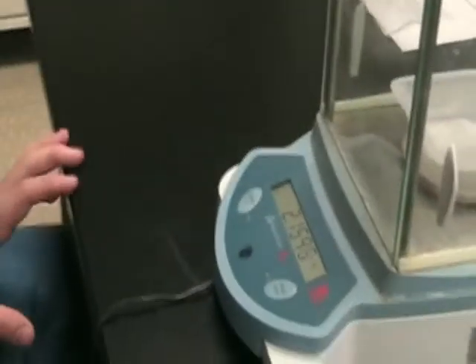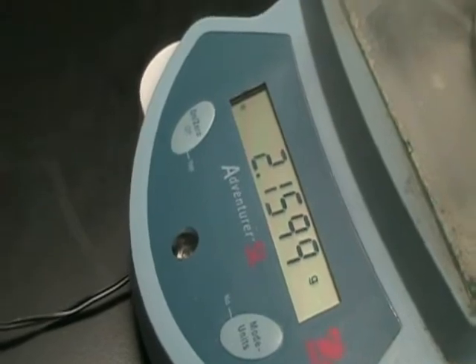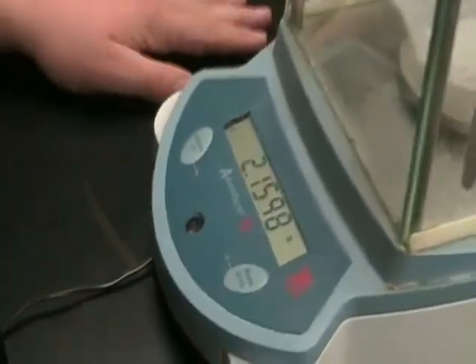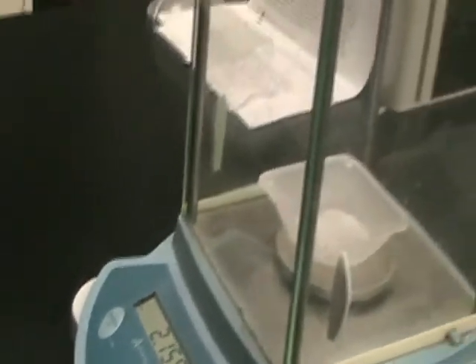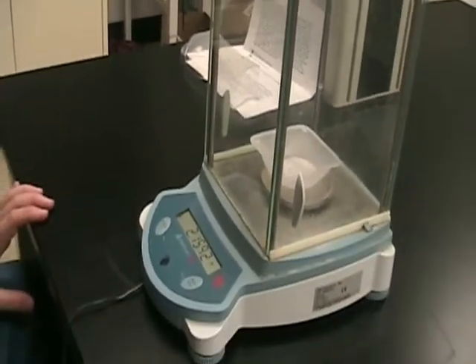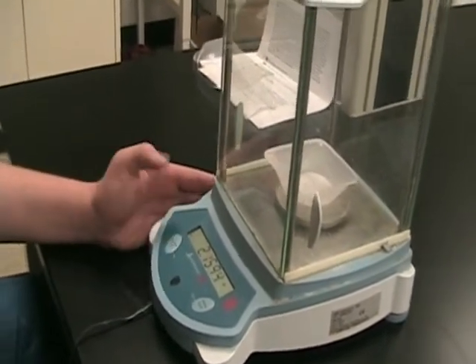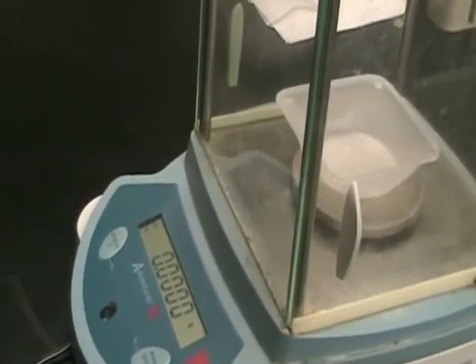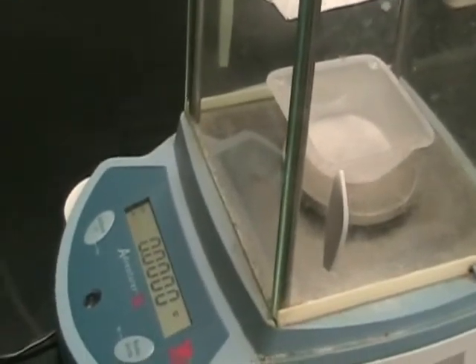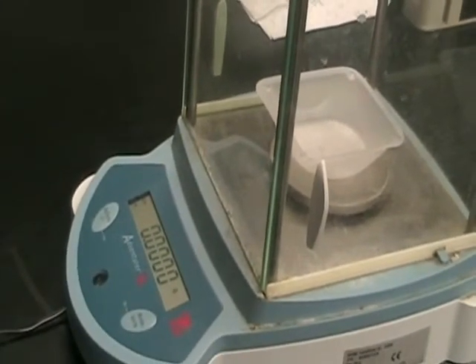As you can see, the weigh boat is taking up mass and causing a measurement — it weighs 2.15 grams. If you only want to weigh one gram of, say, copper sulfate, you don't want to get to 3.15 grams. So press the on button again — that's the zero function. It removes the weight of the weigh boat, so when you place your copper sulfate, it will only weigh the mass of the copper sulfate instead of adding both.